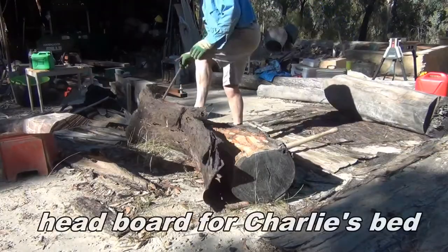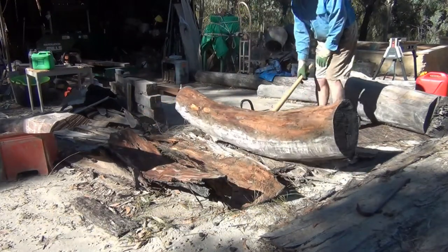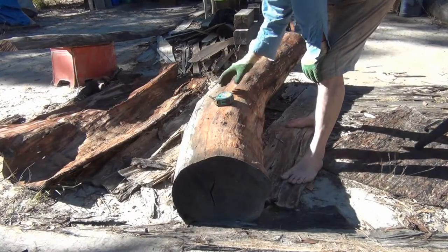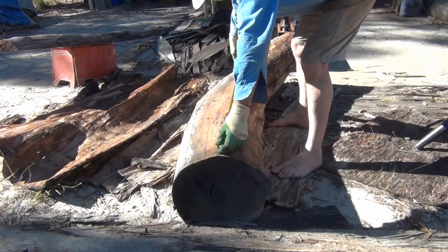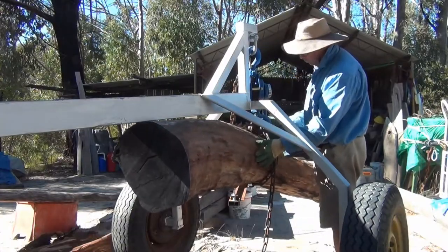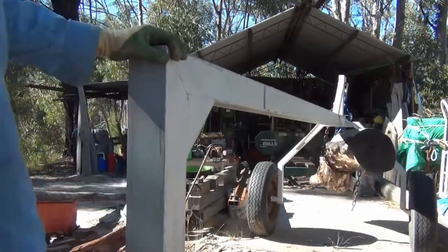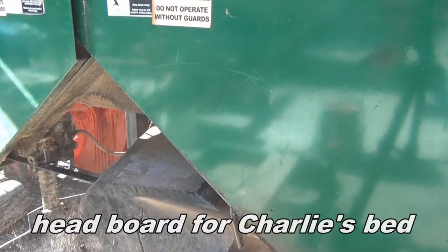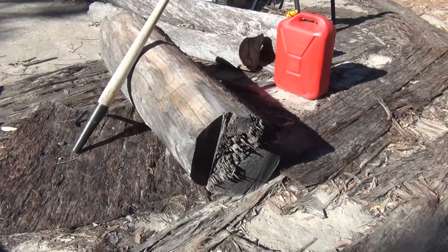Charlie's turning three and I'm making him a bed. What I'm thinking is that this curve here can become the headboard of the bed. I think we've just got enough. The next step is to put it into the mill and slice it up into boards — at least headboard-type boards. Maybe legs come out of that one.